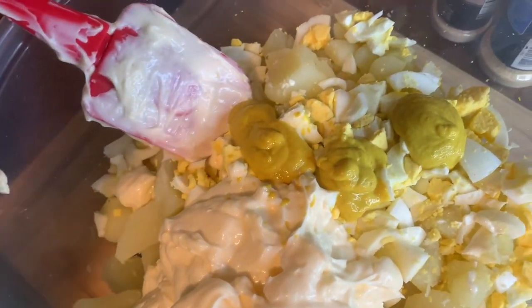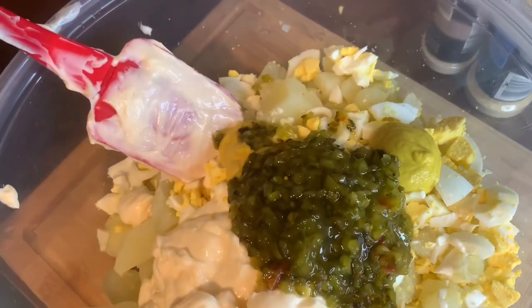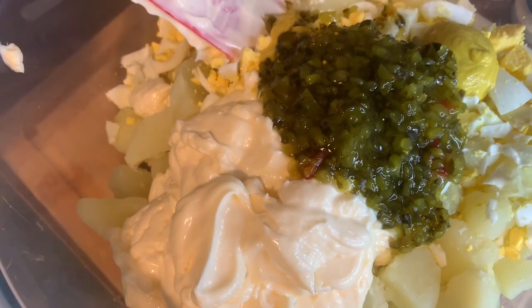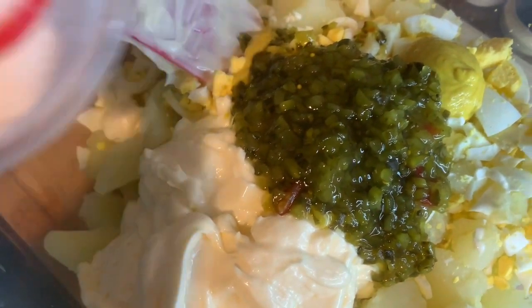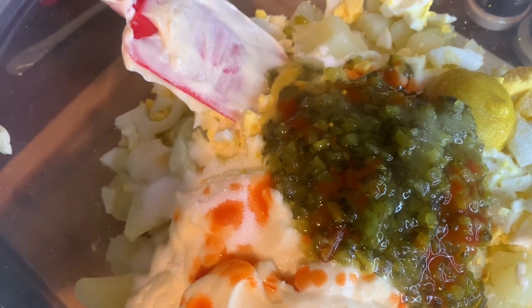A half a cup of relish. And a little bit of hot sauce — it will not make the potato salad hot, it will just give it a nice taste. And I'm using some lemon pepper; I'll be using one teaspoon. This is by choice — I love the way it makes my potato salad taste.